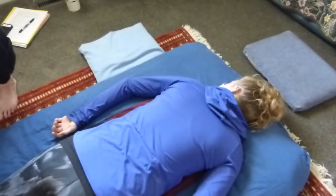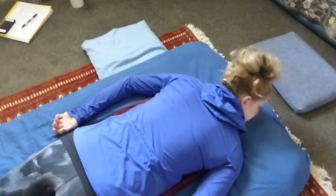And then bring the hand back. So then I'll come to the other side and do the same thing.